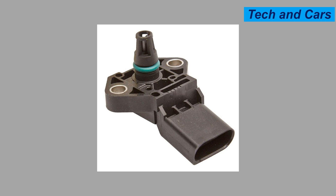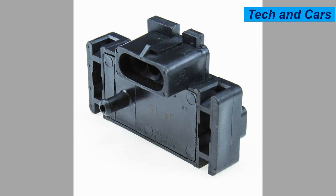Three: inspect for oil leaks. Regularly inspect your engine for any signs of oil leaks. Oil leaks can contaminate the MAP sensor and affect its performance. If you notice oil accumulation around the sensor or suspect a leak, have it repaired promptly to prevent damage to the sensor.